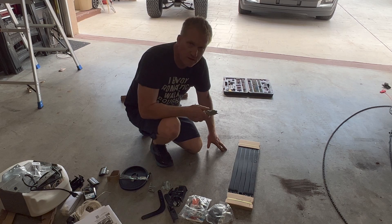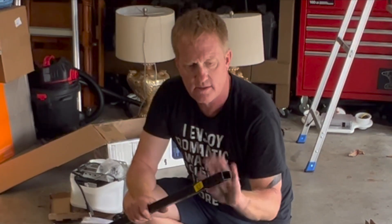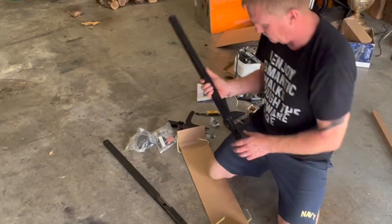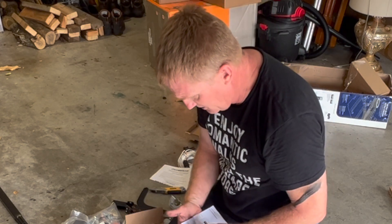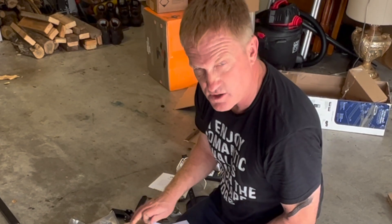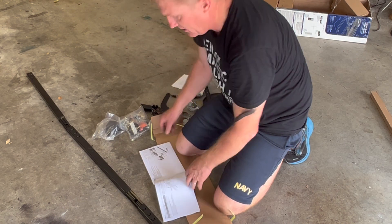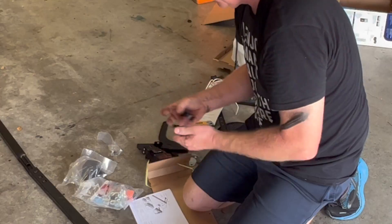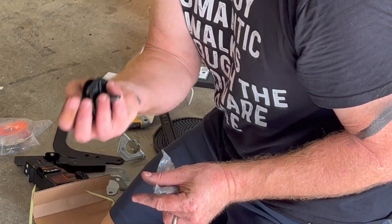First thing we'll do is assemble the track. I believe this end goes toward the garage door. I did watch the assembly video before, but I'll look at the directions just to make sure. First thing is to install the idler pulley — here's the idler pulley. This is the axle, the bolt and the axle for the pulley, and this looks like the nut and the lock washer for it.